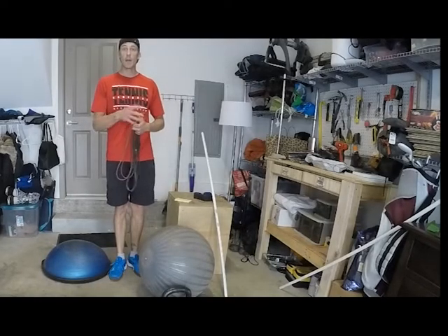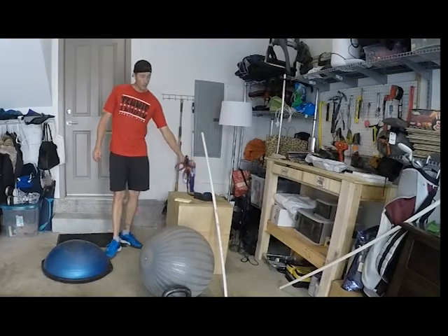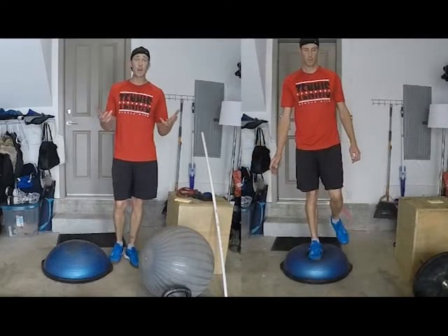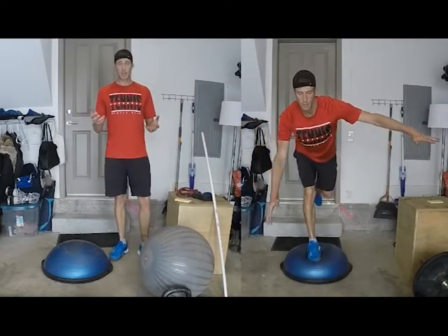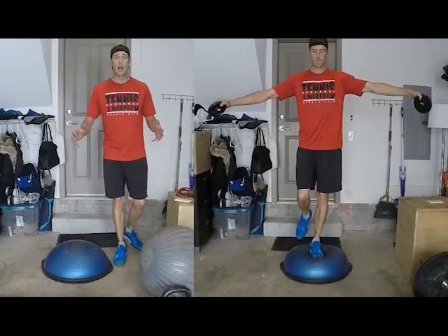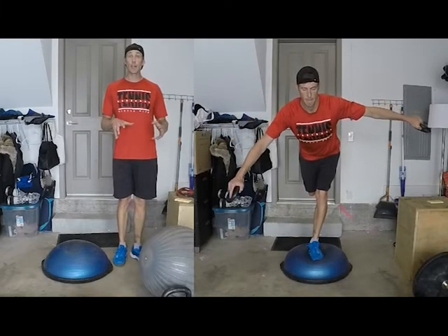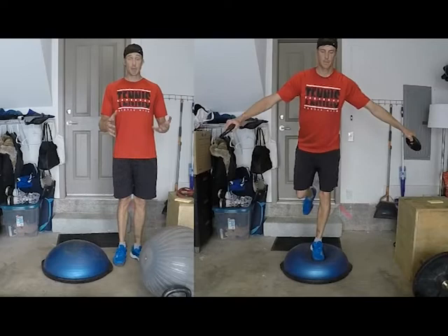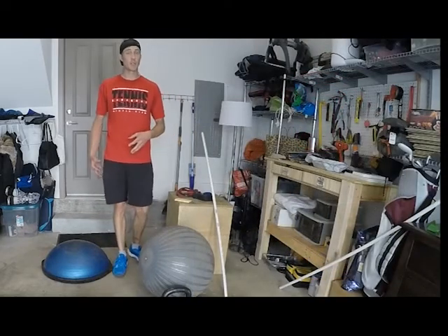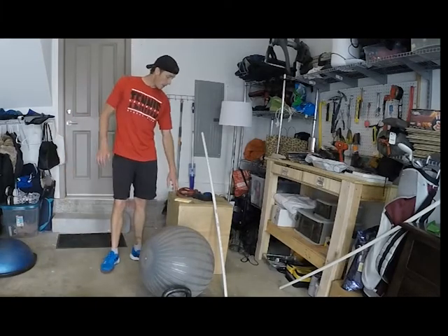Another thing you can use the bosu ball for is just stepping on it for balance. You can add weights, and even try using one leg — come down and try to keep your balance. It's really good for your ankles and stability, and you'll find your hamstrings and glutes are activating, which is really important.